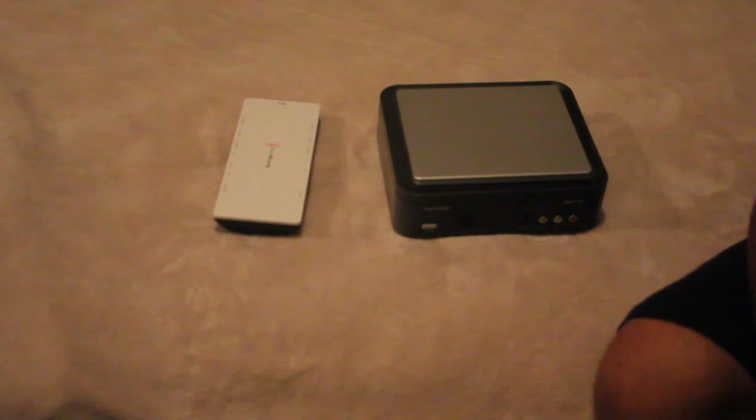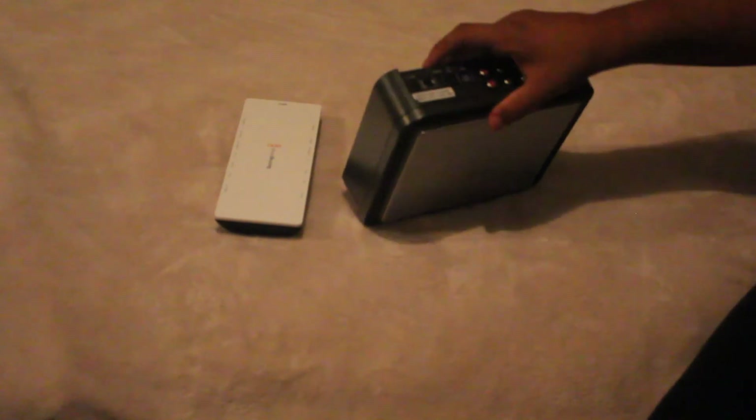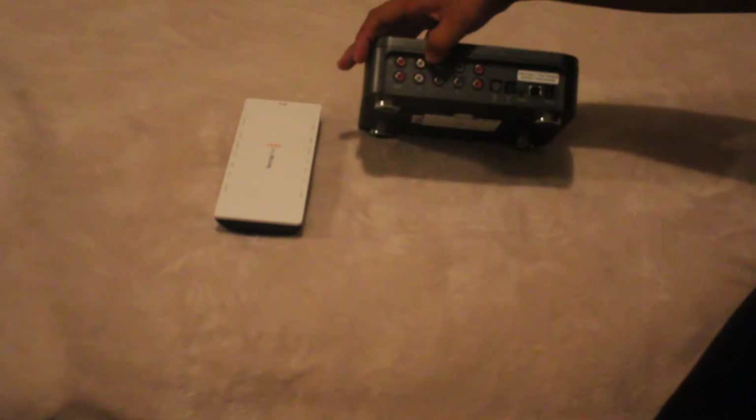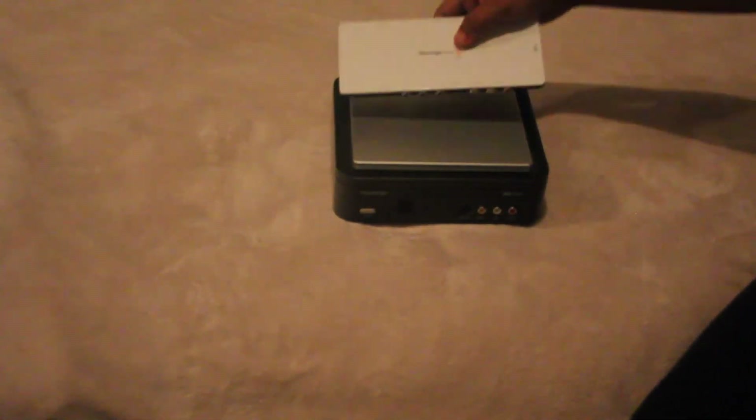Let's start off with the Hauppauge — however you pronounce it. This is USB 2.0, so you can use it with pretty much any computer that has a USB port. It has S-video on the front, your regular RCA as well, and then in the back you have high-definition component in and out, optical audio in and out, and an IR blaster for your remote control so you can record TV episodes.